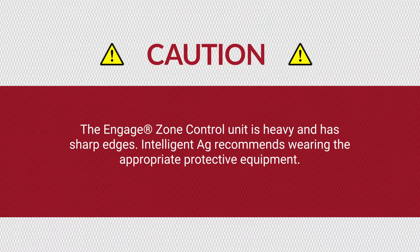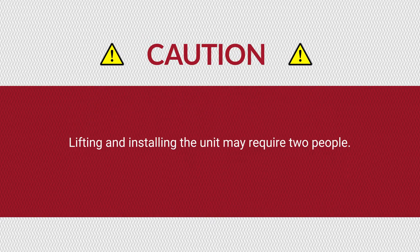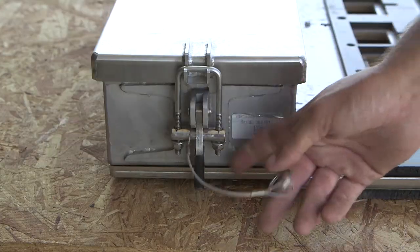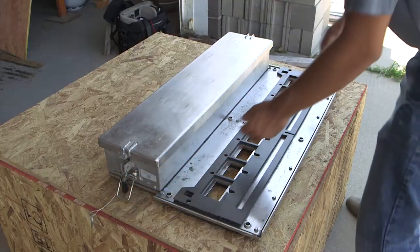The Engage Zone Control unit is very heavy and has sharp edges. Intelligent AG recommends wearing the appropriate protective equipment. Lifting and installing the unit may require two people.